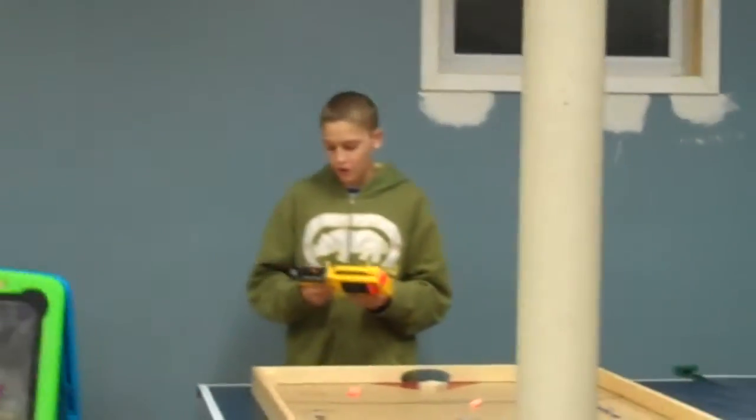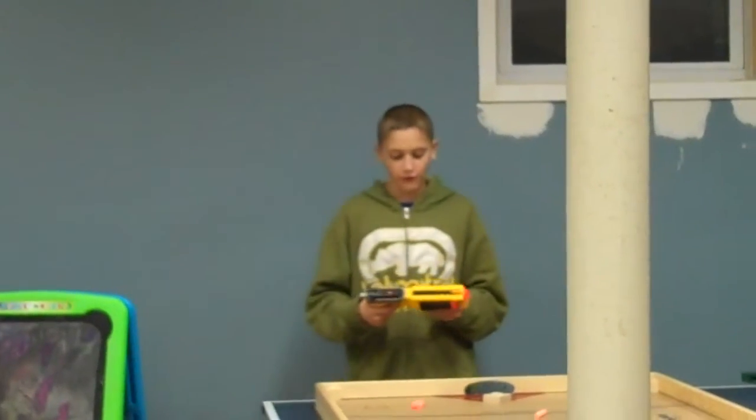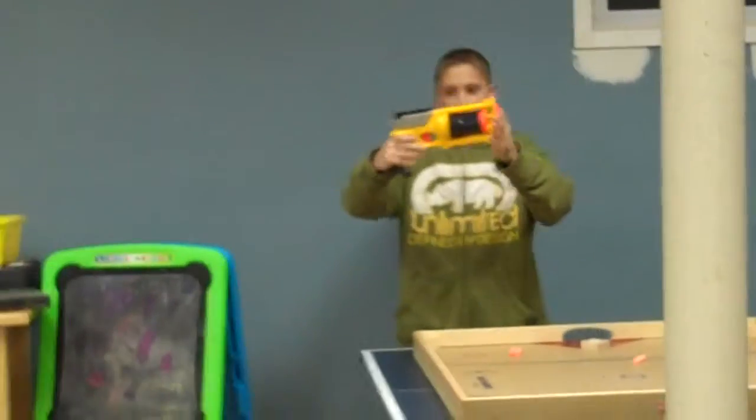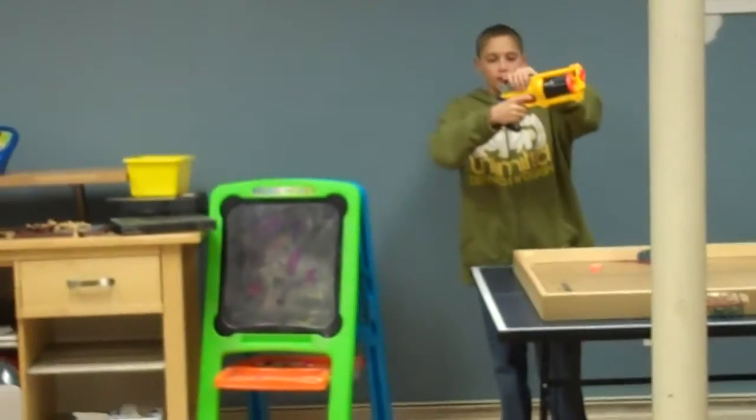Hey guys, this is K-Dog 9900 doing a shooting test on the Maverick Revolver 6. We're going to do a shooting test from right here to about 20 feet maybe, and every time you shoot you have to cock the back part back, like this, and then you shoot.